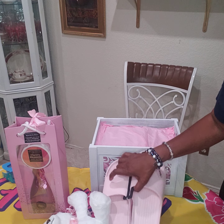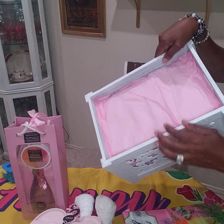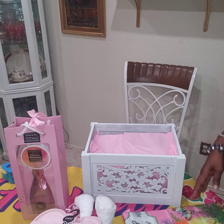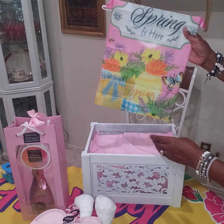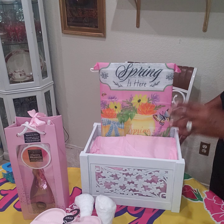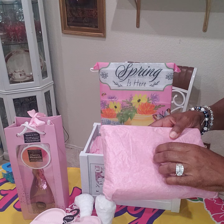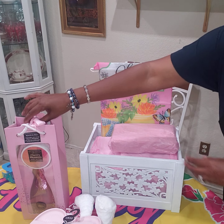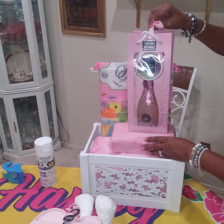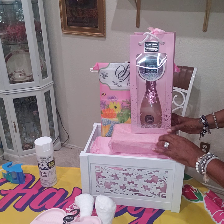All right, so I already have my crate with a box inside — a hard box. So I'm going to now add the backing, like so. It's right in there like that. I have a little box that I've wrapped up in tissue paper because I want to give the bubble bath set height. Shout out to Creative Designs by Claudia — she gave me this idea.